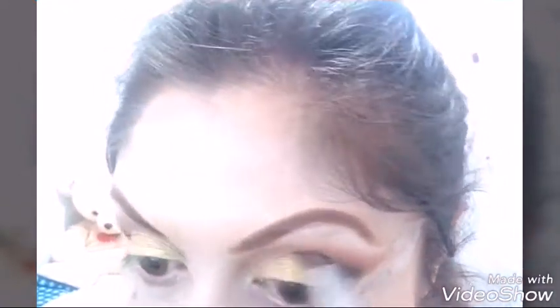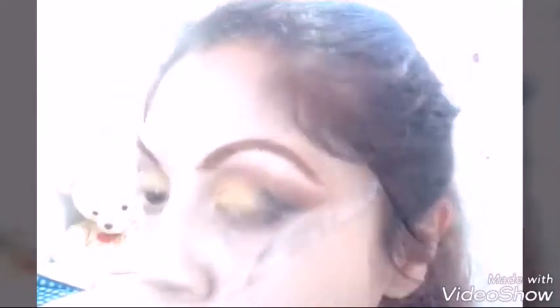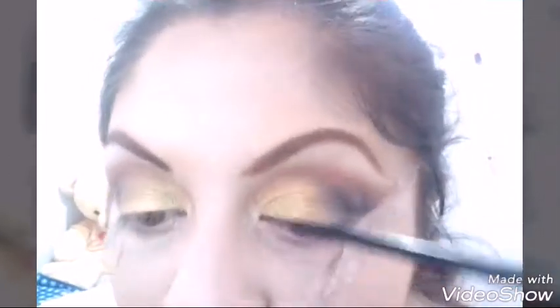Tomo una sombra pequeñita de un negro mate y la ponemos en la V externa, solamente en lo externo, no hasta el fondo. Lo vamos difuminando. Si gustan ponerle más negrito ahí, pueden hacerlo; si no, también se ve bien. Yo decidí ponerle un poquito más.